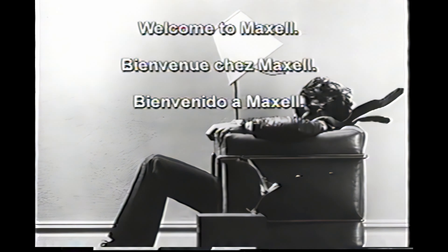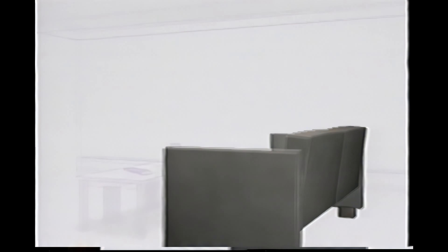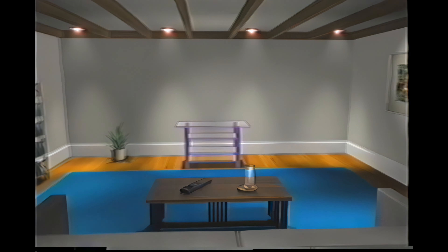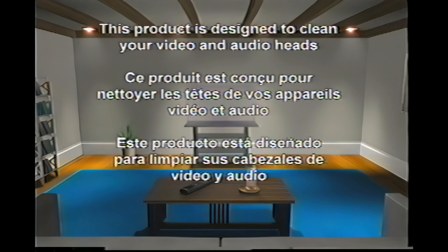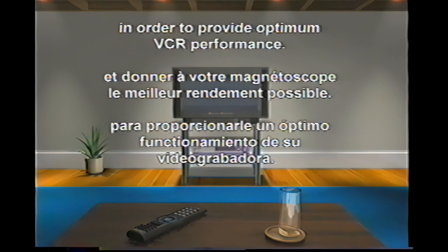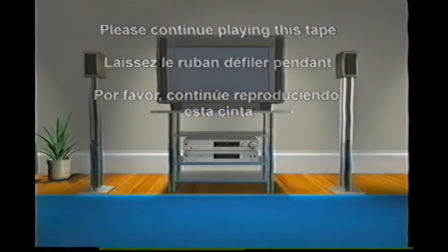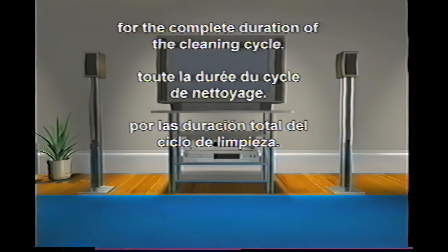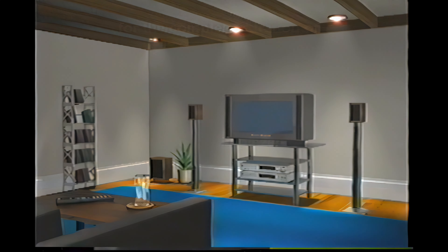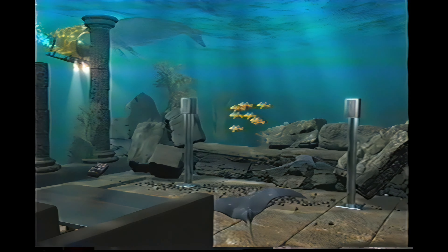Welcome to Maxell. This product is designed to clean your video and audio heads in order to provide optimum VCR performance. Please continue playing this tape for the complete duration of the cleaning cycle. The cleaning of your VCR is now in progress. Please continue to play this tape until final instructions have been given.